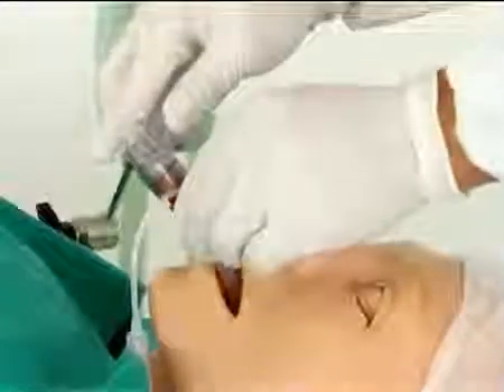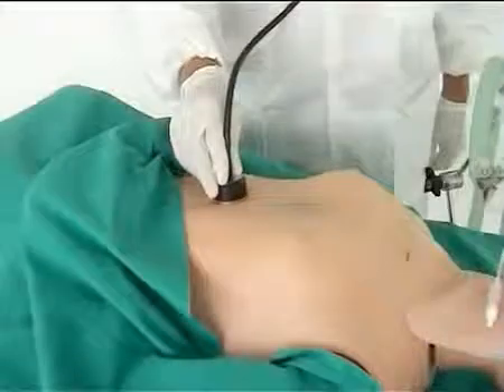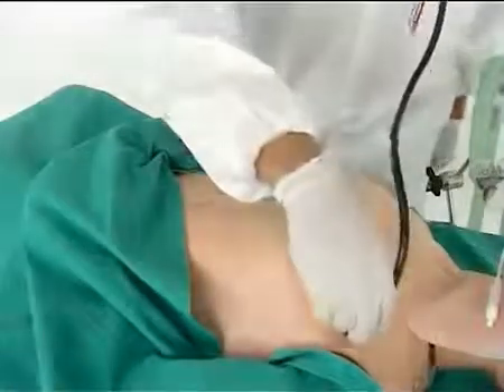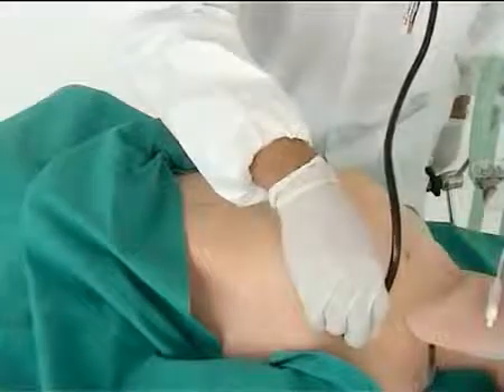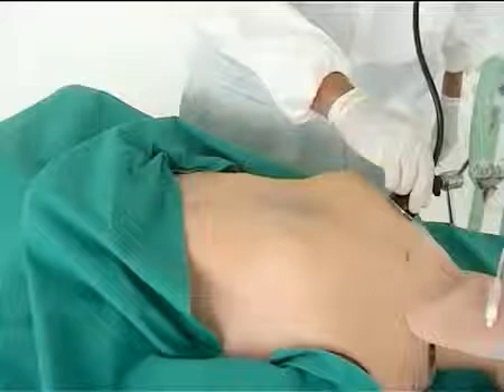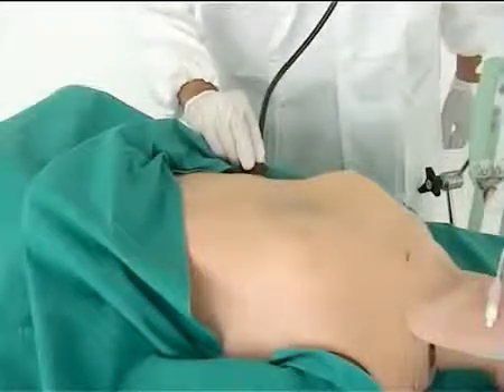Then connect the LTS to the breathing circuit. Check sufficient ventilation by auscultation of the lungs, chest movement, and capnography. If ventilation is not sufficient, the LTS can be repositioned slightly between the teeth marks.